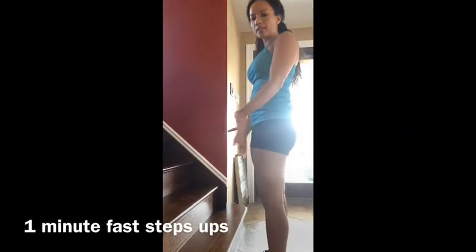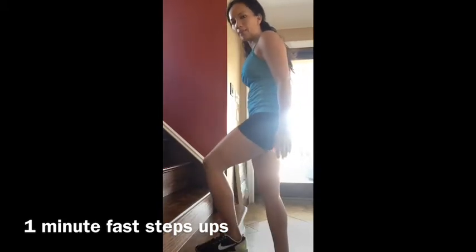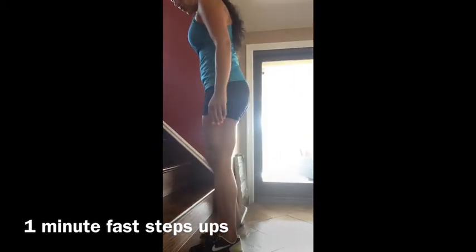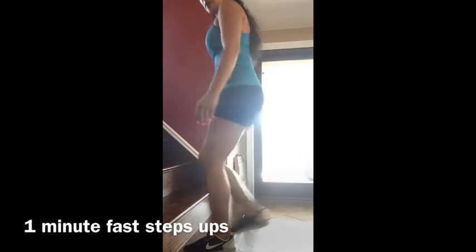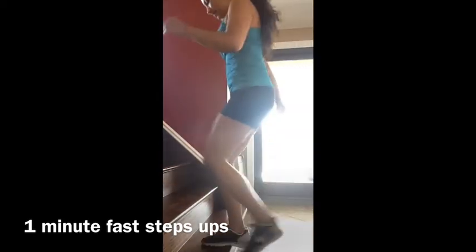Fast step ups. You're going to use a stair, a little stool, or anything to give you a little bit of height. Slow first: one foot up, the other foot up, down, down. Up, up, down, down. Then you're going to give it some speed.